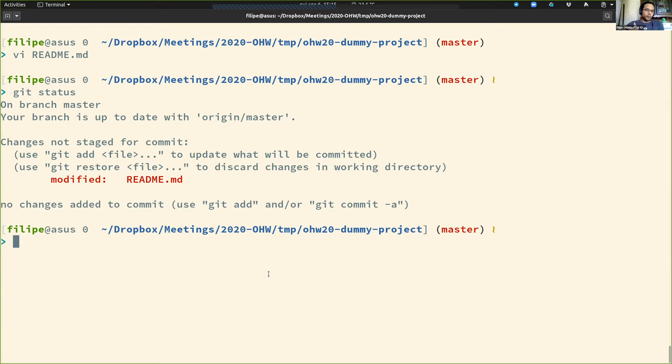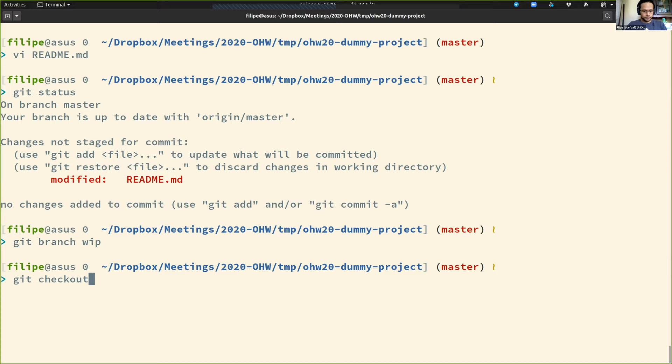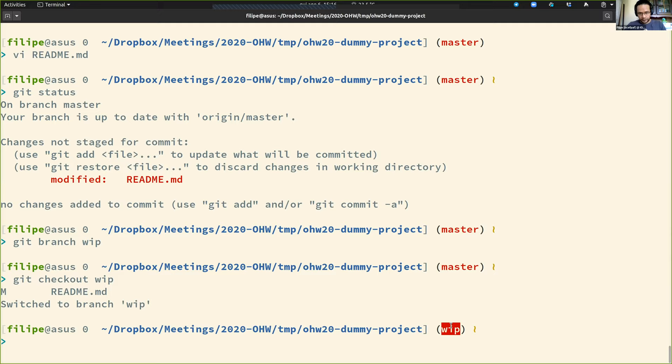My workflow involves creating a branch. I can do 'git branch' and name it — I'll call it 'work-in-progress'. Now I can enter that branch. As you can see, I switched from master to that branch, and it told me the readme was modified. I can check the modifications with 'git diff', and it shows that I deleted this line and added this one.